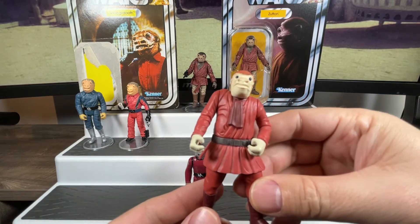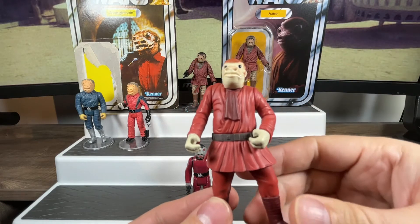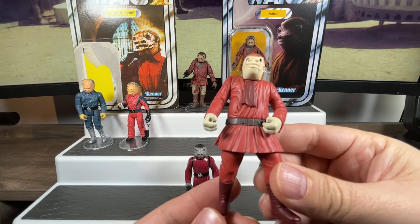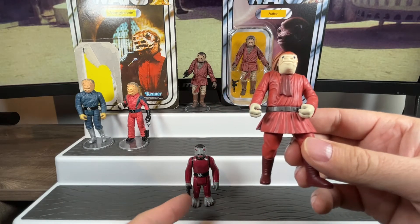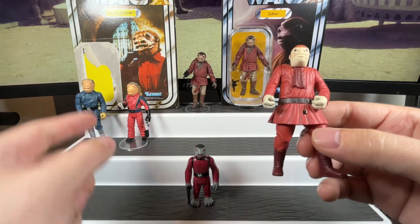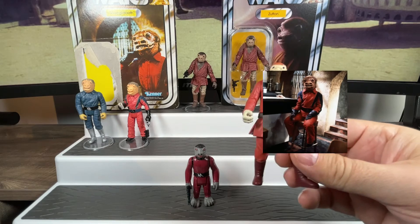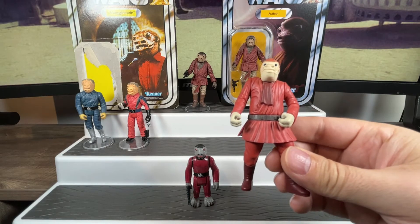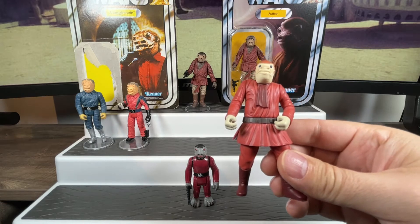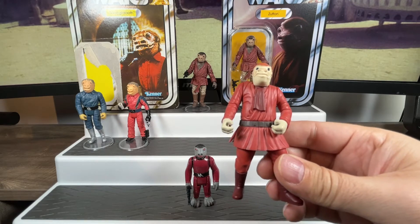Every depiction we have of Snaggletooth looks more like this guy than the character actually named Snaggletooth, because this is the one we'd see on screen. That other Snaggletooth we got in the initial action figure — and that picture is from the Star Wars Holiday Special. I still consider this guy Snaggletooth because that's all we got until the 2000s.